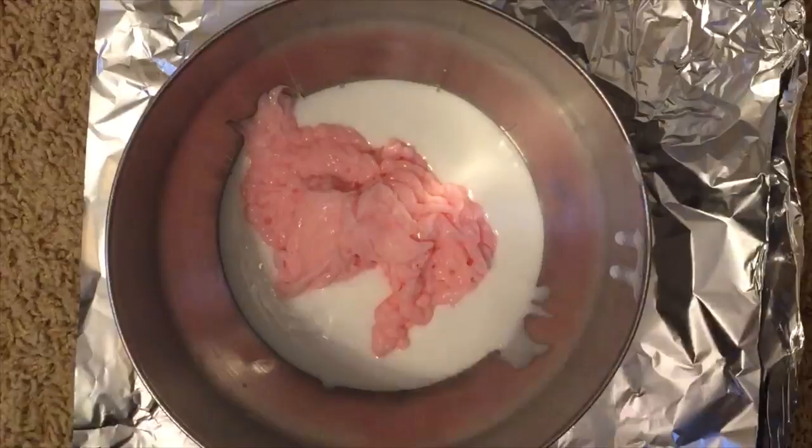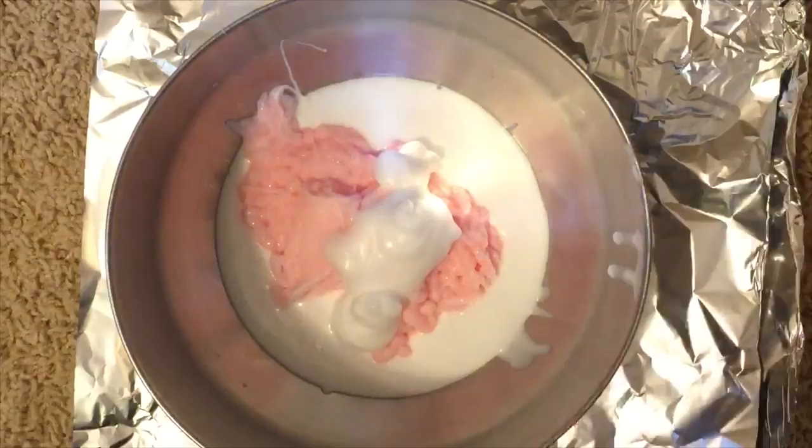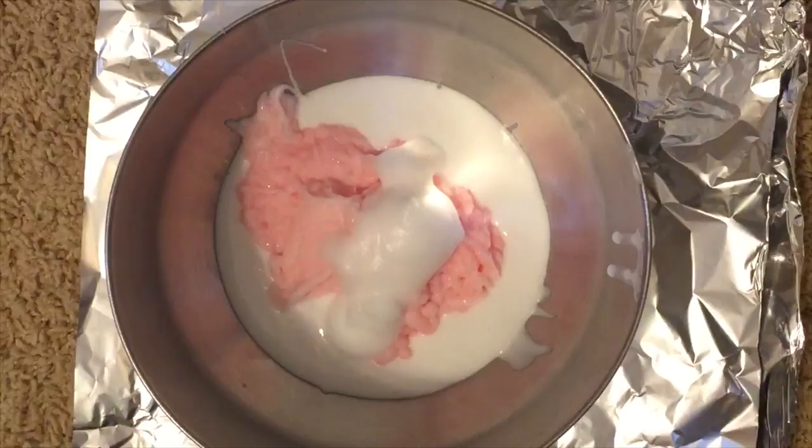Next you want to take a foaming hand soap and just put a few pumps into your shaving cream and glue mixture. You don't really need an exact amount — just a little bit of pumps. Now go ahead and mix these three ingredients together and combine them.